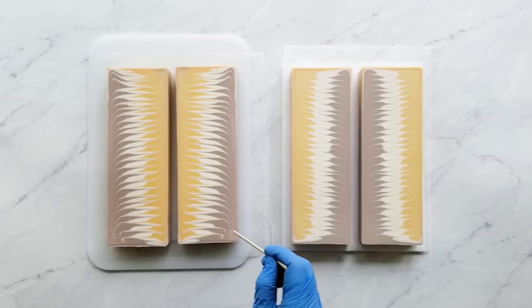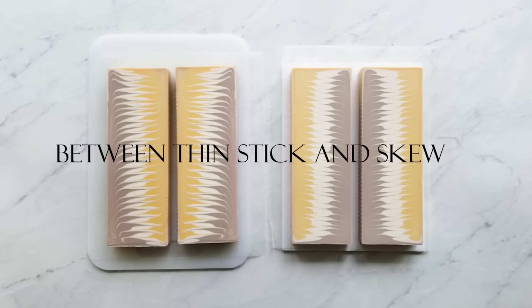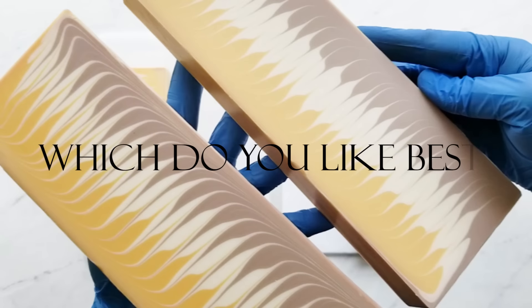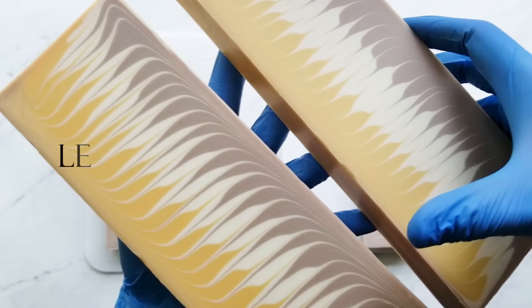I want to show you the difference. This one on the left I used that flat stick and the one on the right I used a skewer. You can see that the one on the left with the flat stick has much more drag than the one on the right. So I just wanted to show you the difference so that you would know which way you like best and which way you want to use.